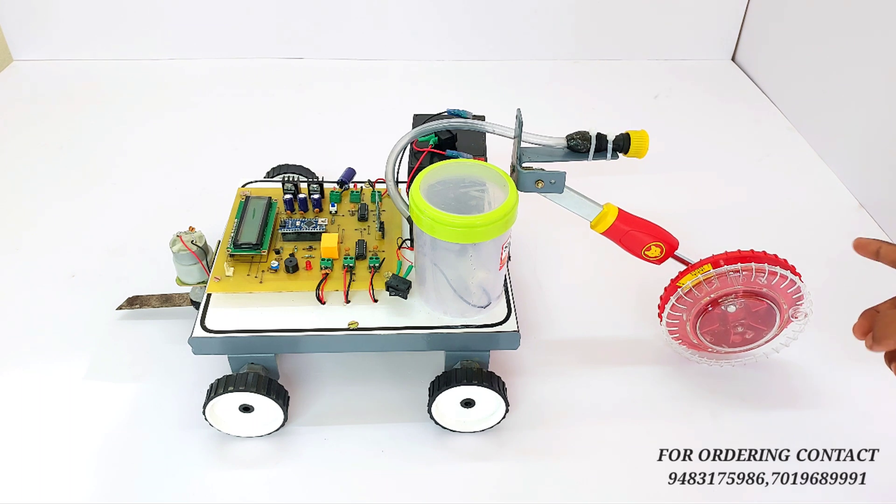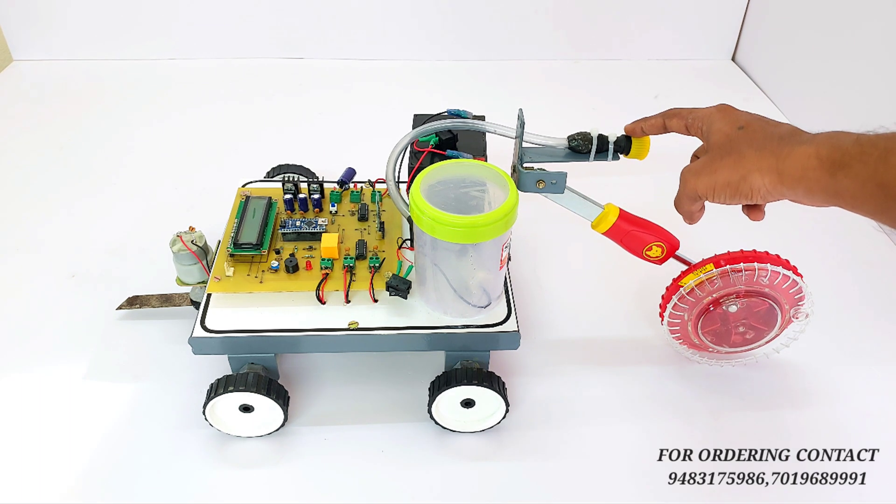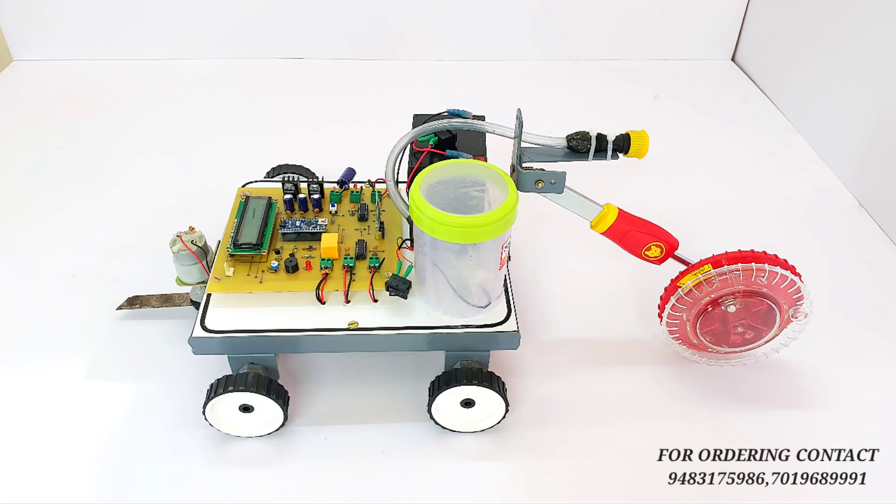This is the seed sowing mechanism, which helps to sow seeds. This is the sprayer mechanism. Like this, these are the hardware components we are using in the project.